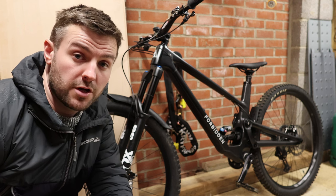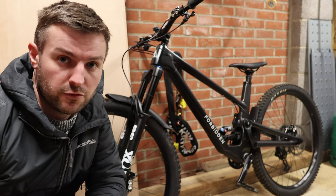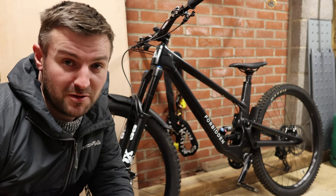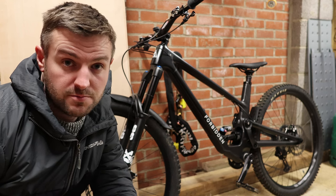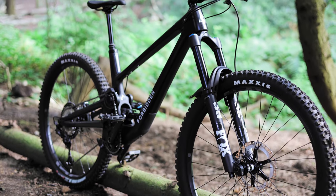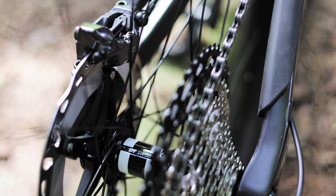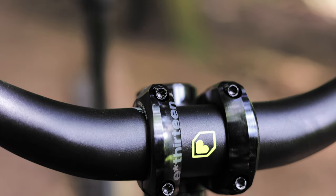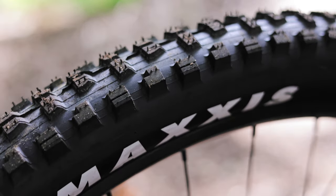This is my quick video review on my Forbidden Dreadnought. I've owned this bike for a year now and I think I'm qualified enough to give an opinion and a review of my experiences with it. I bought the XT build which at the time represented quite good value for money — I think it was $6,400 or $6,300. Unfortunately, as with everything, the price has gone up and I think you're looking at about $6,800 for the same build.